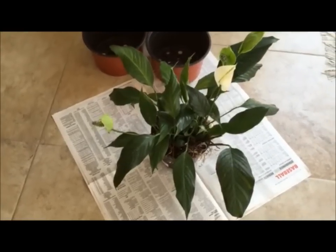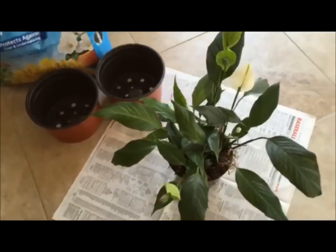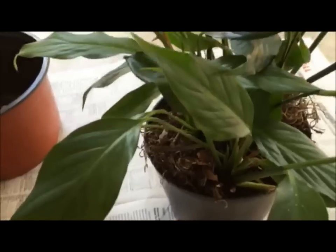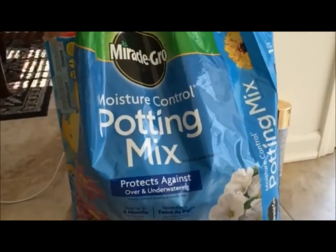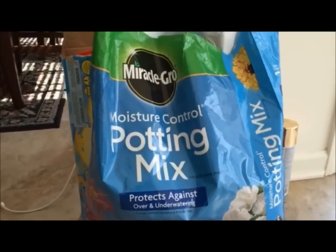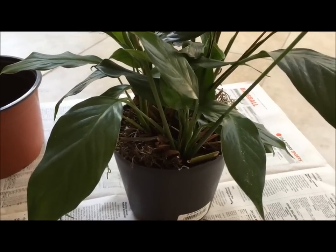Hi friends, today we will see how to propagate a peace lily plant. Here is what you will need: a healthy peace lily plant which has several crowns, as you can see here, some pots, and Miracle-Gro potting soil mix. You can use any potting soil mix; I kind of like the Miracle-Gro ones.